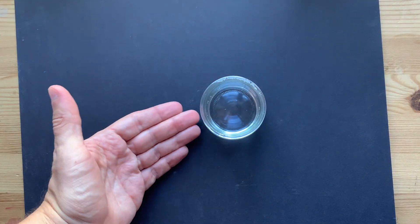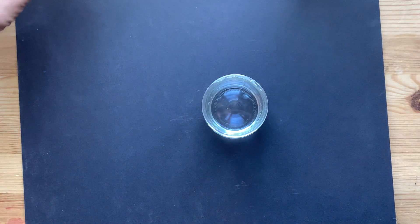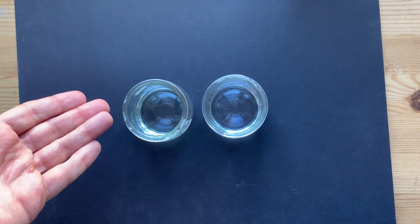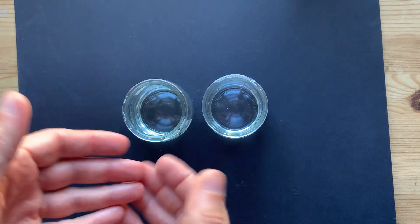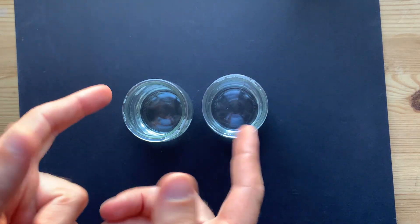But if you have regular household hydrogen peroxide, which is only 3%, and regular household bleach, which is 5% sodium hypochlorite, they're so dilute that you're just going to see bubbling and then nothing else serious is going to happen.